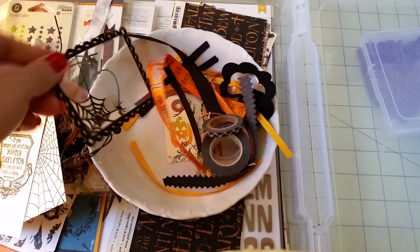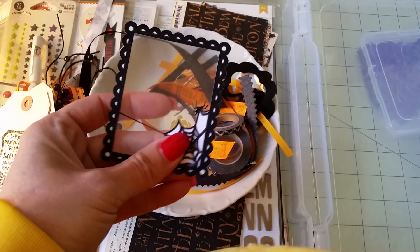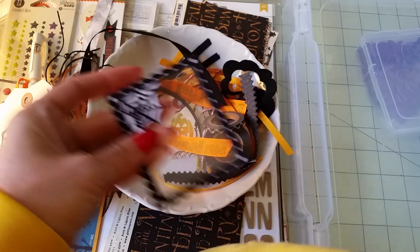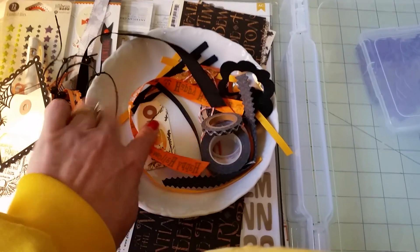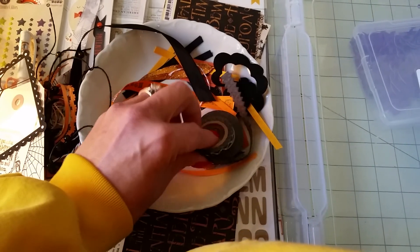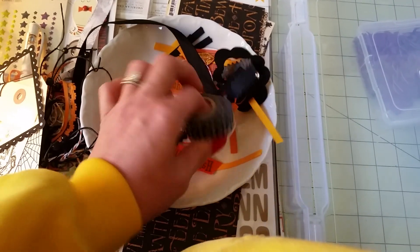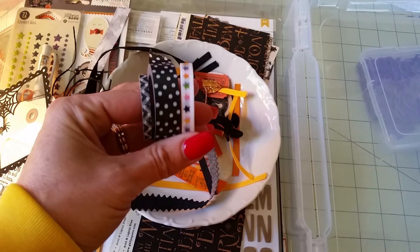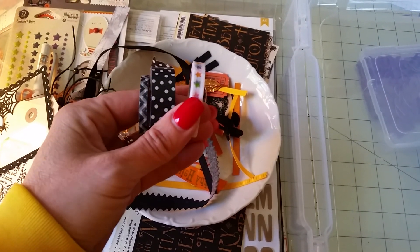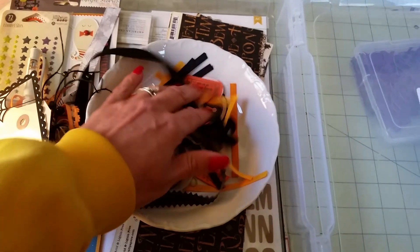Here are some stamped tags. Here's a piece of acetate that when you touch it feels like velvet on top. Another tag, more ribbon. I don't have much Halloween washi tape but I grabbed what I had — kind of like a black and white polka dot, a chevron, and then some stars in Halloween colors.